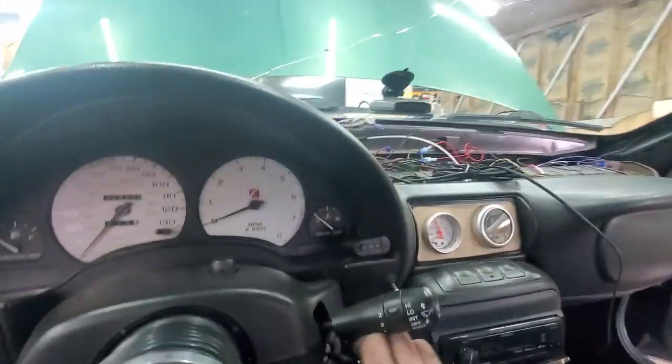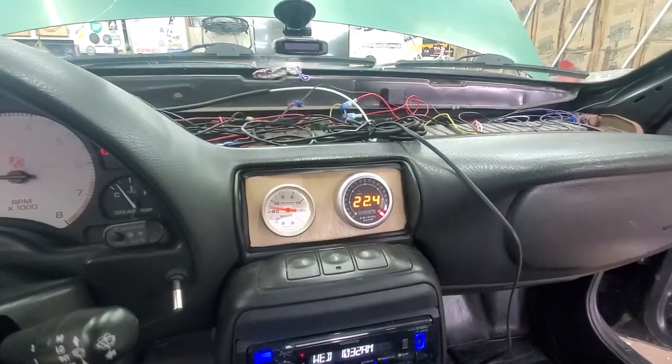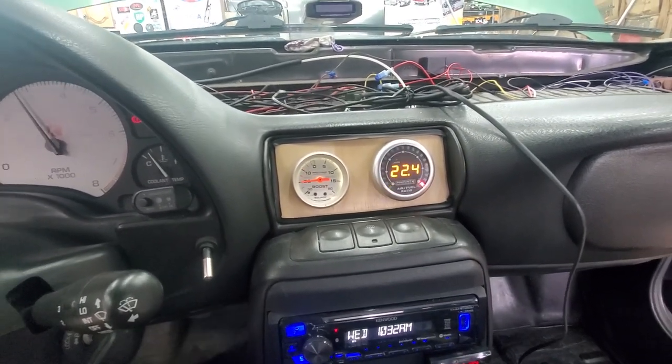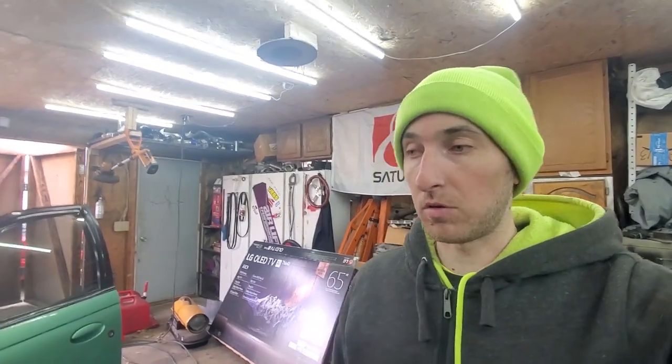I got the sensor in, got the gauge installed, and tried calibrating the system — and all I'm getting is this. So yeah, it's not working. I tried calibrating it twice now. I hate this Innovate gauge; this thing has been giving me problems since I bought it. I think I'm gonna be in the market for a new wideband.